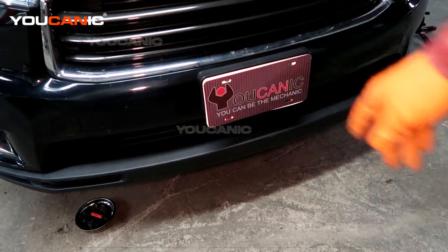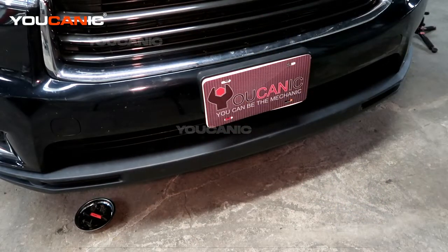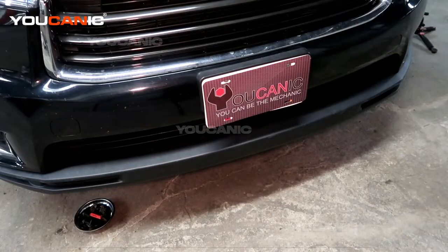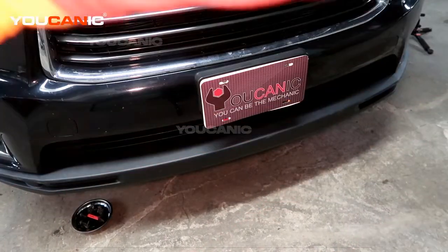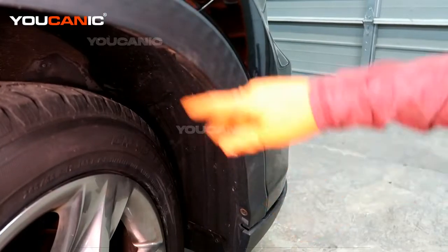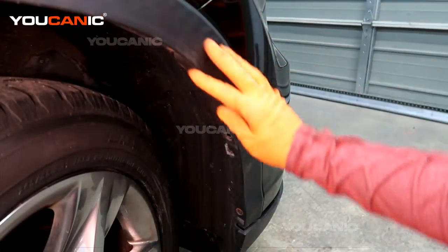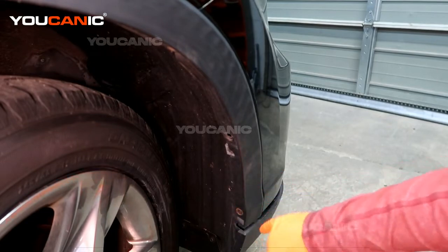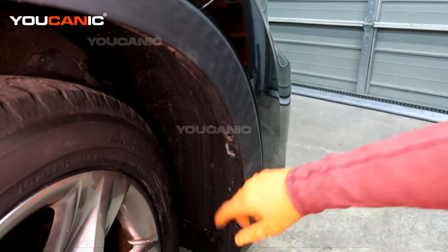Then I'll show you what you've got to do on the side with the fenders — that's the more tricky part. On this side with the fender, because we have this skirt that goes on it, it makes it a little harder to get things off. So you've got a bolt here and a bolt up here.